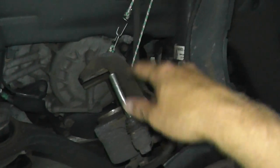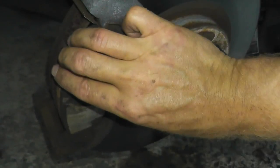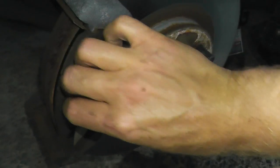Now I have the bungee cord holding on the caliper bracket, so you're not putting a lot of strain on the brake hose. Right here are your brake pads. That's just it — this is a shim.